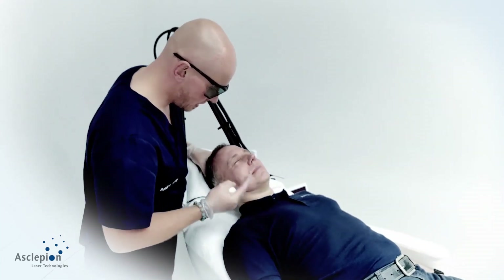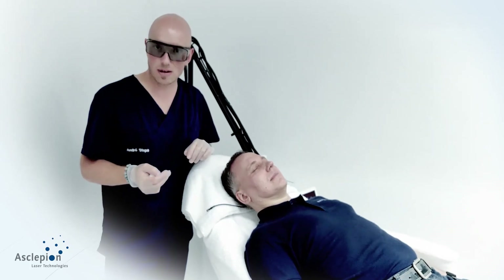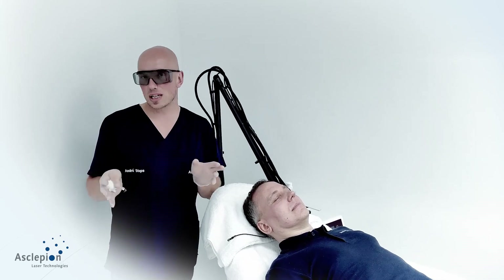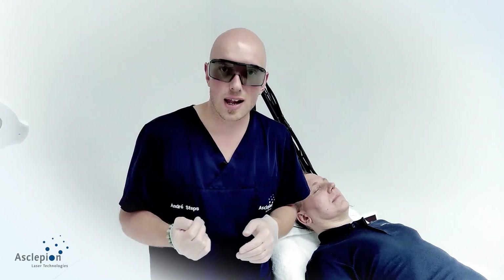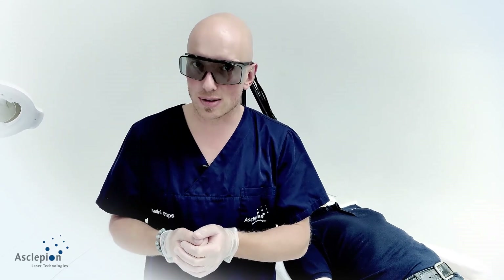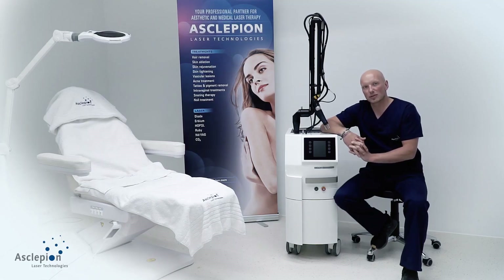The final check shows a slight erythema coming up. What do we do next? We apply a rehydrating mask. It doesn't make sense to put any lipids on — since CO2 or erbium laser light is absorbed by water, you are removing water from the tissue. Within the next 10 to 15 minutes, you should replace the evaporated water.